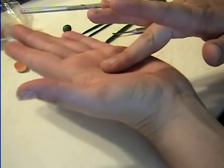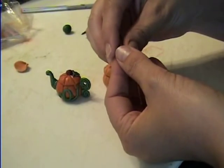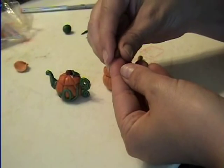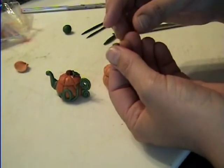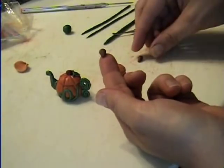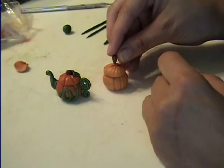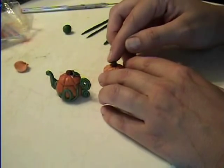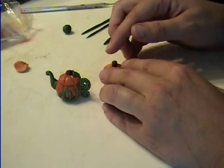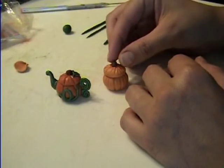Roll it into a ball, and then roll it kind of pointed on one end — you're going to make it look kind of like a piece of corn almost. Make it pointed on one end and flatten the top so that way you have a little point. Here's the one that I made earlier. Stick that little guy right in there, and you want to kind of make it sideways to look more authentic.